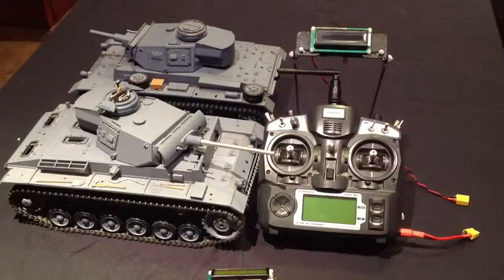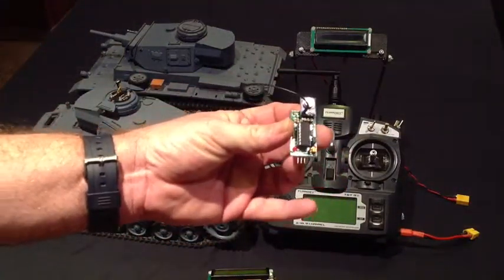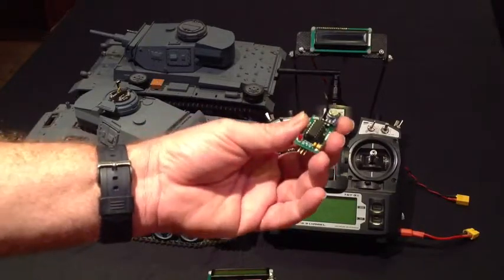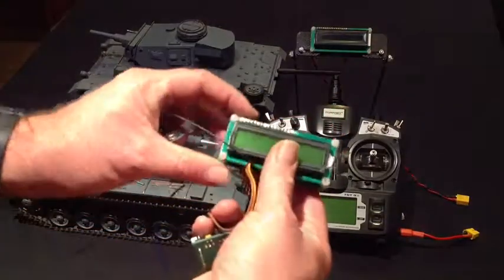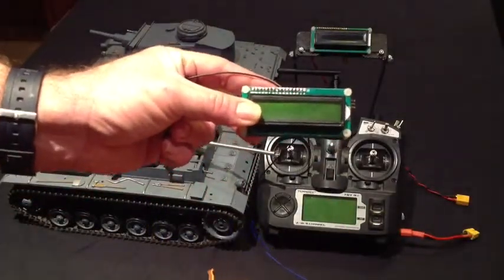Hi everyone, this video is to give you a little bit more information about our new Remora system. What is Remora? Remora is a little wireless arm connection. This is your wireless transmitter here that sits inside your tank and transmits information from your Mako out to a second board that contains an LCD screen to tell you what's going on in your tank battle.